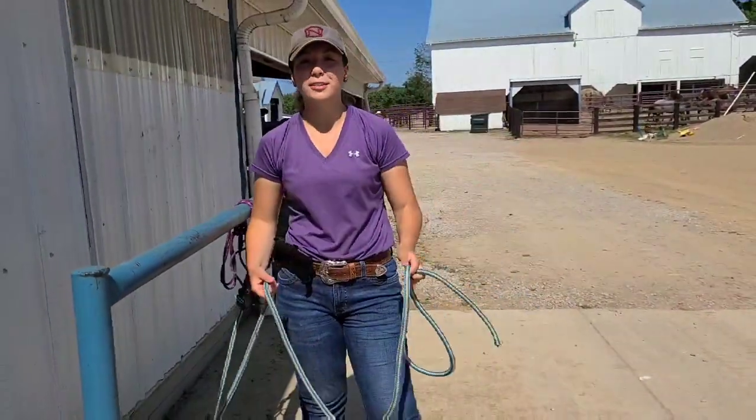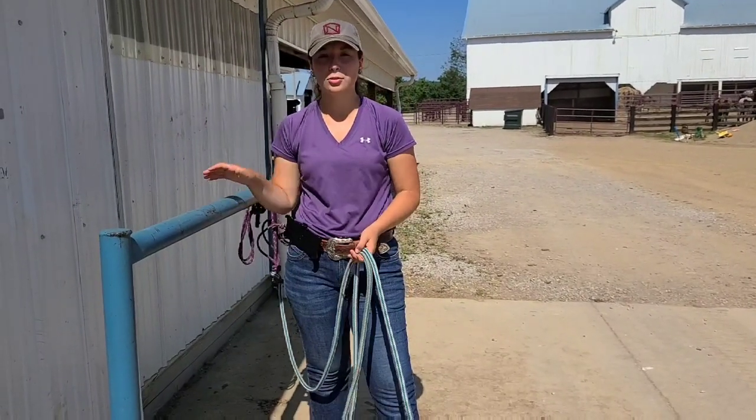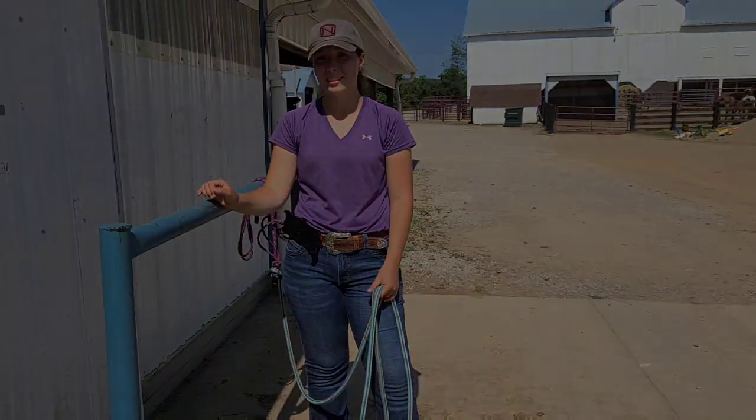This is my favorite way to tie my horses. It's a great trailer knot, it's great on the hitching rails, and it's great on the rings. If you have any questions, please leave a comment below and make sure to subscribe to our channel. Thanks.